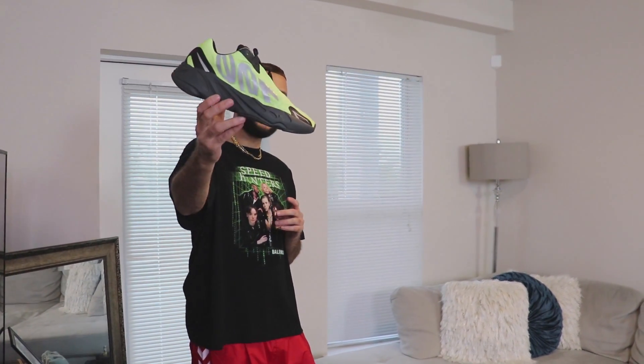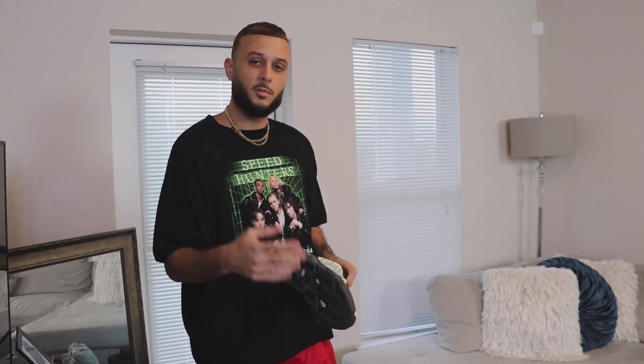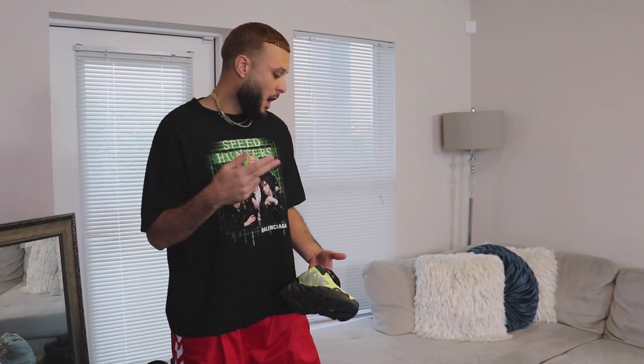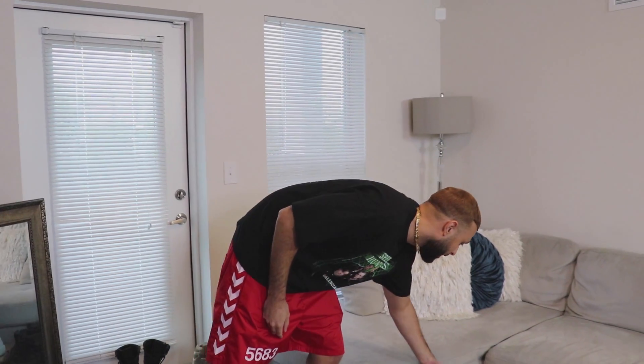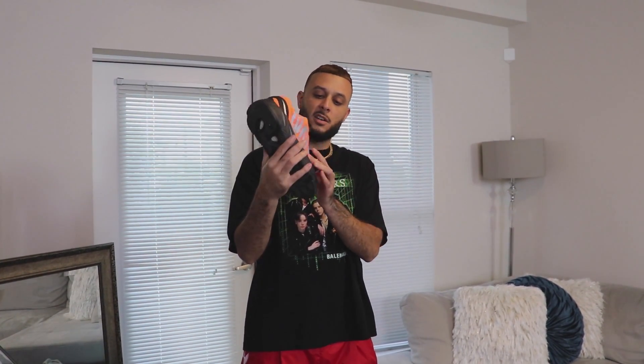Moving along, we got the 700 MNVN. First up is the Phosphor colorway — that lime green. This is one of the first MNVN samples we saw; Ye and Kim Kardashian were rocking those. My favorite MNVN is the orange one — the orange just pops on these. The MNVN is so durable; the polyester and nylon material means these joints do not crease at all, and I love how the 700 hits with that 3M.